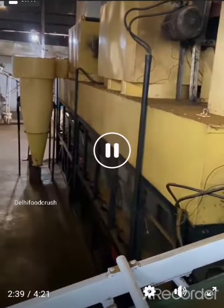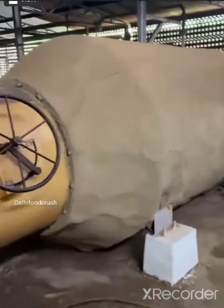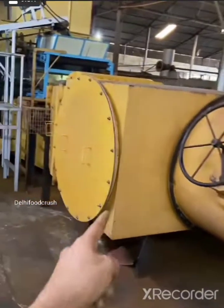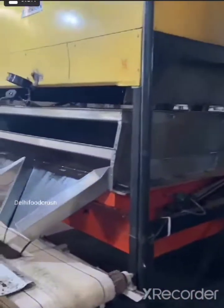This setup is a fryer. It will be heated from this side. This is a blower. The chai patty will be cooked from here. The oil will be heated here with hot water, and the chai patty will be fried in it.